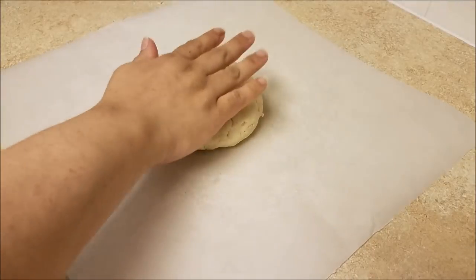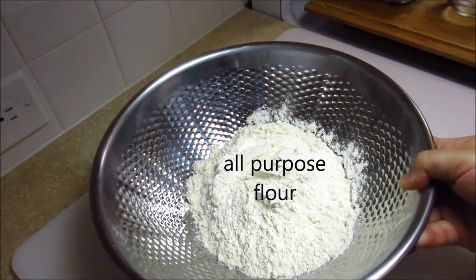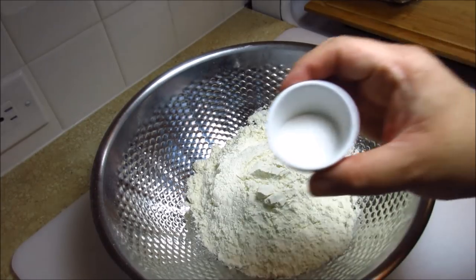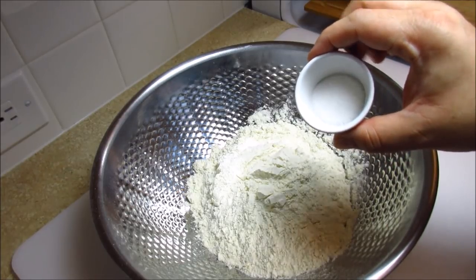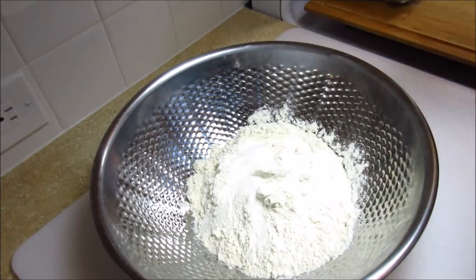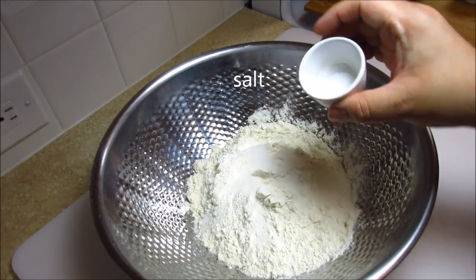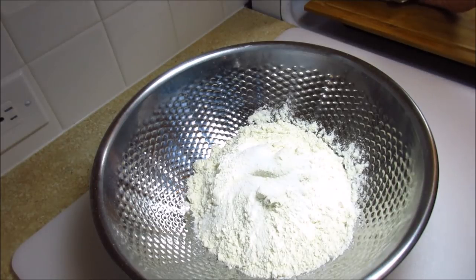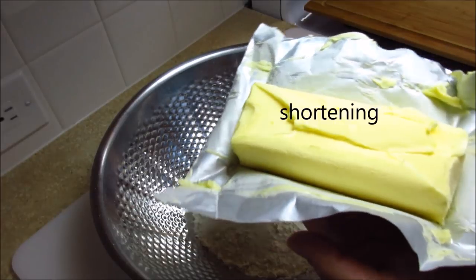Here's how I made mine. In a bowl I added one and three-quarter cups of all-purpose flour. Next I added one tablespoon of sugar. I also added a half teaspoon of salt.